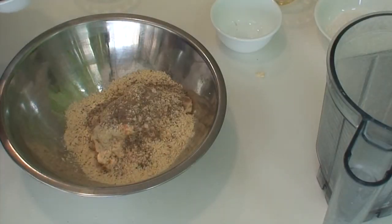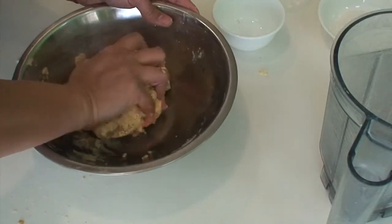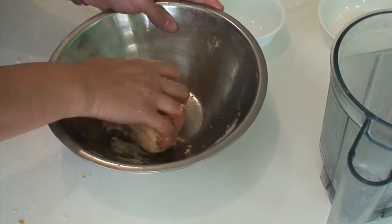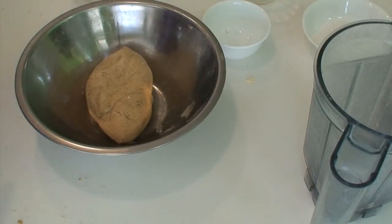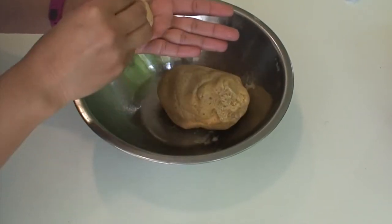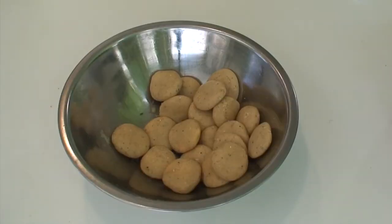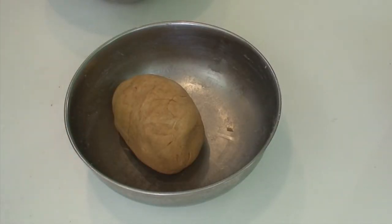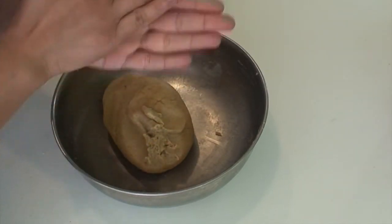Add cardamom powder and about 1 teaspoon of oil. Now mix everything with a kneading action until the jaggery is as soft as a dough. If it feels dry or hard, apply a little more oil and knead again — the softness of the jaggery filling and the dough should match. Divide the jaggery filling into small portions about 1 to 1.5 inches, roll each between your palms and press flat. Do the same with portions of the dough.